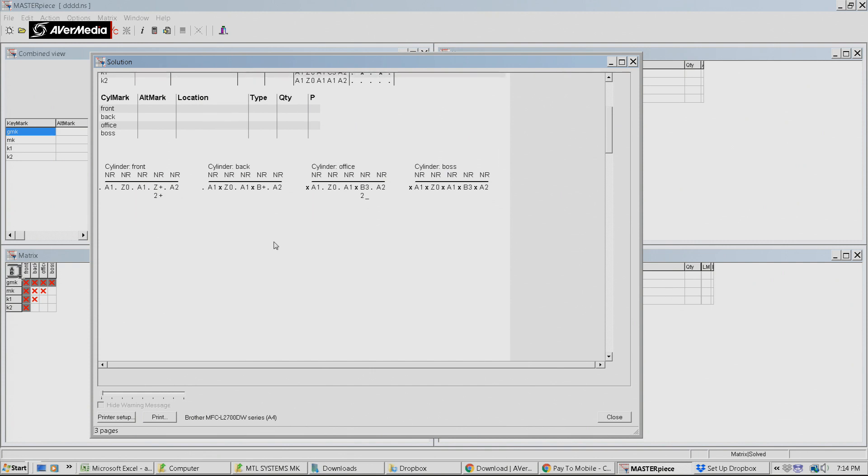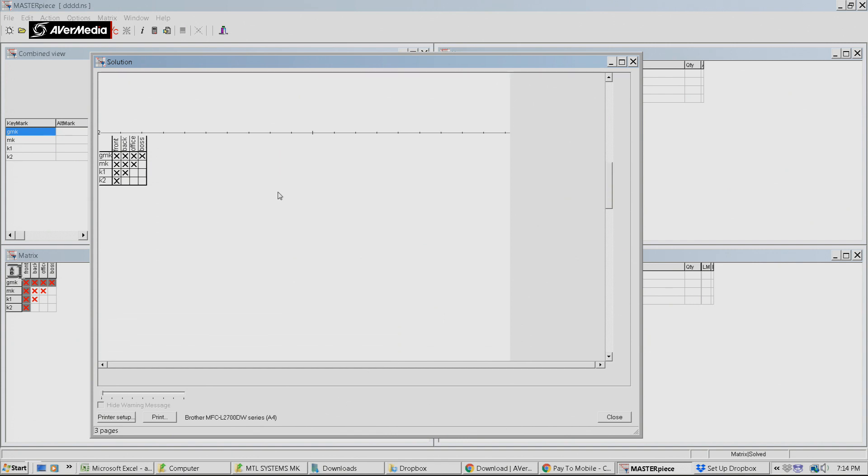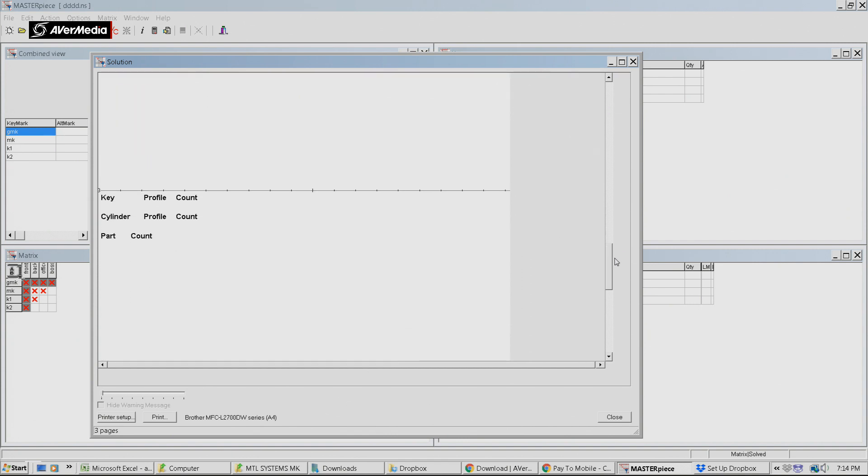Here are our keying charts - they're very simple to follow along. There are your pins: A1, where A is the outer and 1 is the inner. The X indicates the side pin. They're very easy to key up, not hard at all. Coming down here we can see our matrix, and the key numbers are at the bottom.